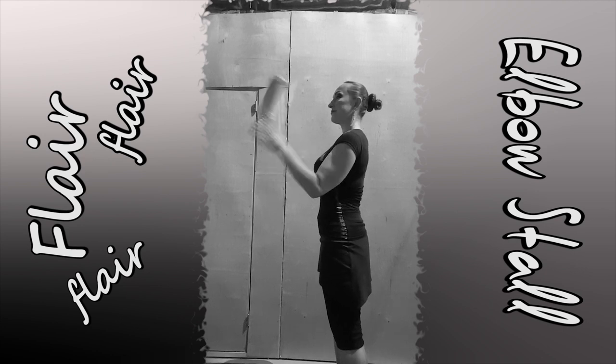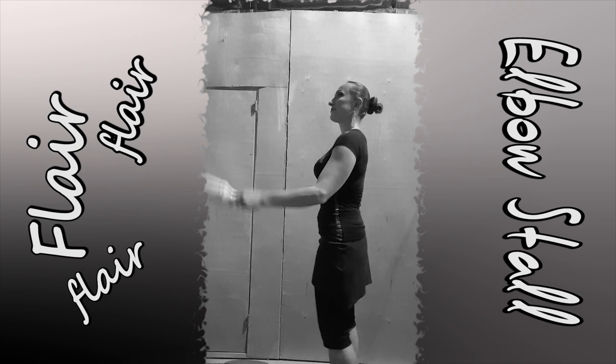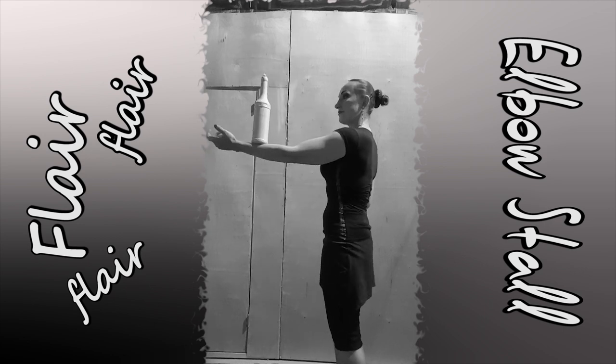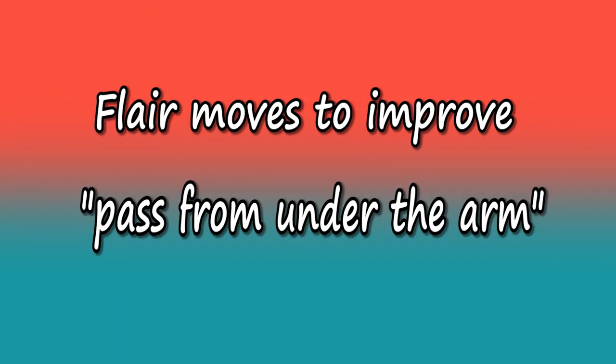One more important thing that will help you a lot to learn all of these flare stalls is you have to be extremely good with pass from under the arm. Now I will show you the moves which will help you to become better with the pass from under the arm move.